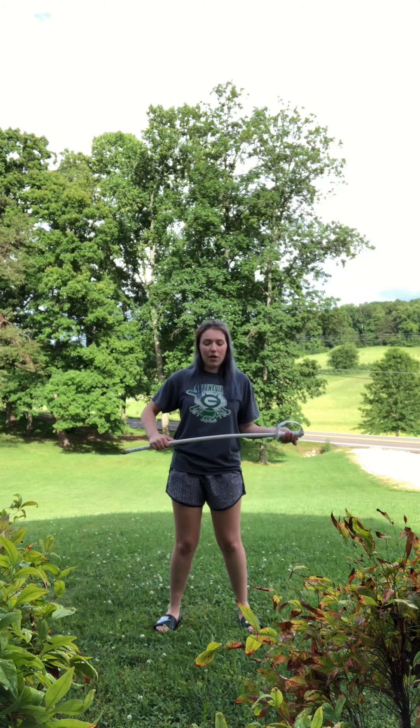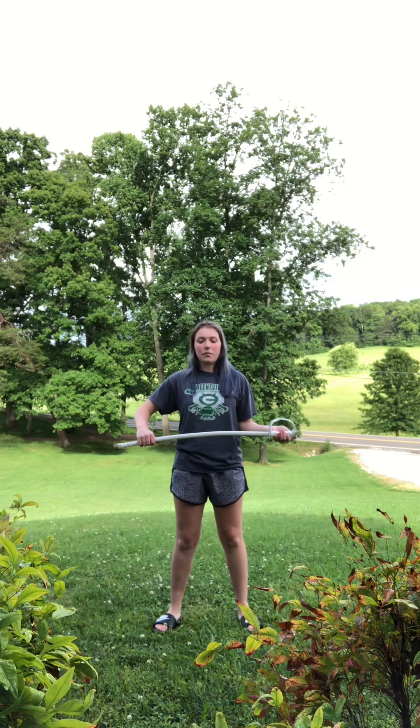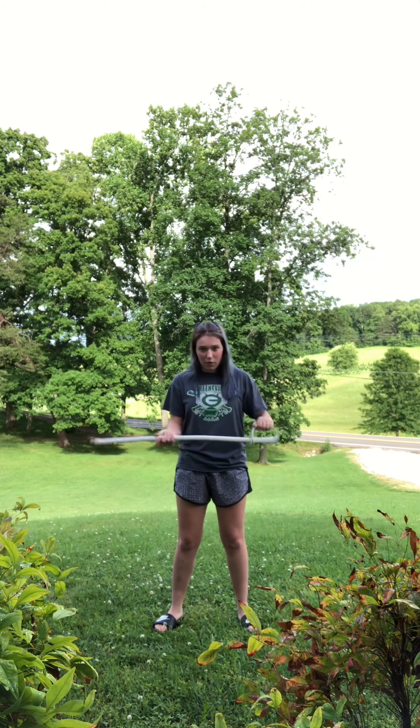Let's try that all together now. You're going to catch on the and of 2 — so it's going to go 5, 6, squeeze, dip, 1, 2, catch. Let's try that all together now: 5, 6, squeeze, dip, 1, 2, catch. Again: 5, 6, squeeze, dip, 1, 2, catch. Make sure both hands are catching solid like this. Make sure you're squeezing whenever you catch so you're not wobbly.